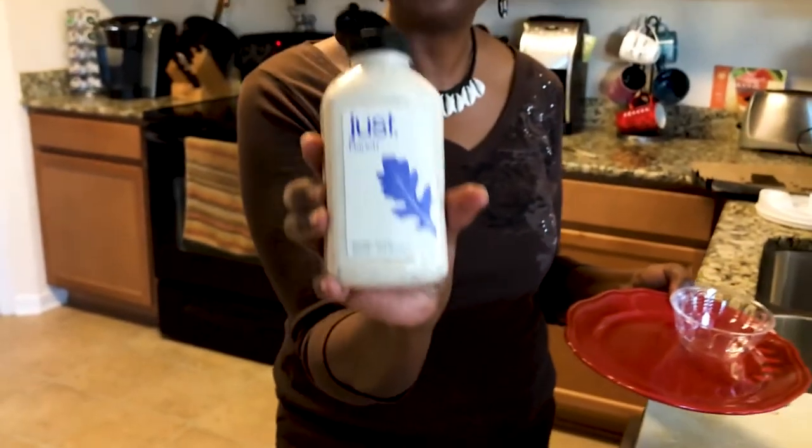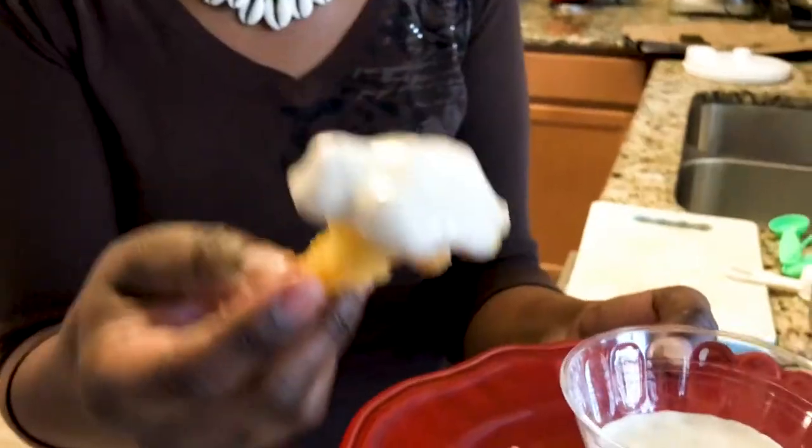Just mayo — it is soy free. It's ranch sauce, gluten free, dairy free, cholesterol free. That's what we're about to eat.